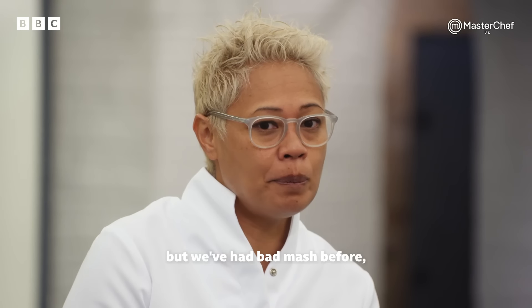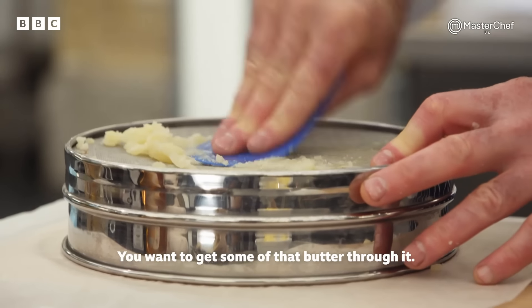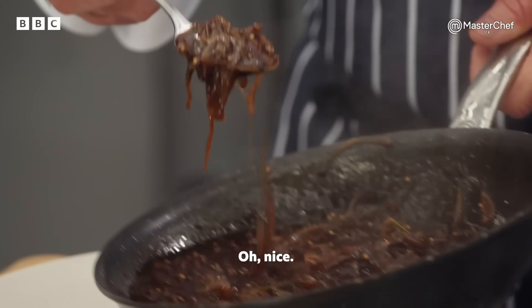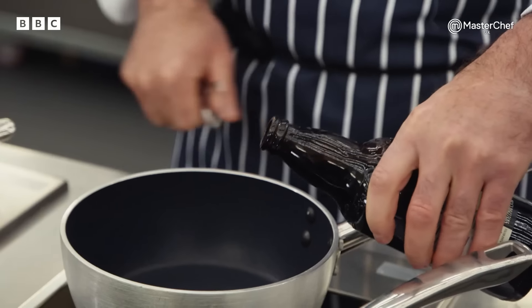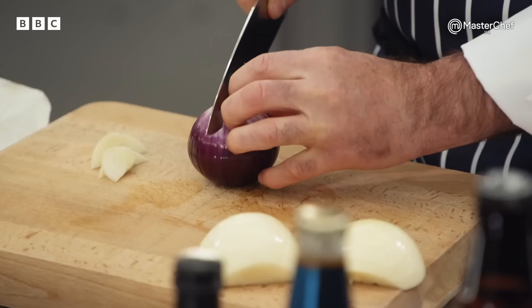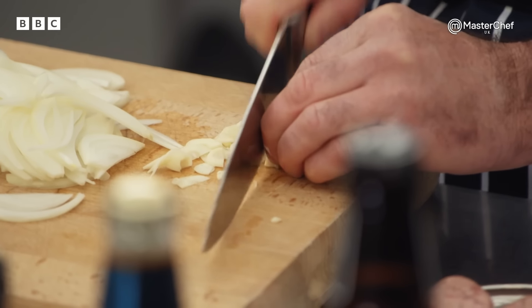It sounds simple, but we've had bad mash before, especially under pressure. It's got to be smooth, it's got to be seasoned — you want to get some of that butter through it. I'm going to start adding the milk and the butter so it's nice and rich. Sausage is on. Nice big dollop of potato purée. First job — I'm going to start the beer and onion gravy, using a stout. Nice bitter stout — get that slowly reducing. I'm going to get my onions on. Marcus, why did you choose bangers and mash? It's not only a home-cooked dish, it's a pub dish, it's a restaurant dish. There are lovely little key skills Monica and I will be looking for.